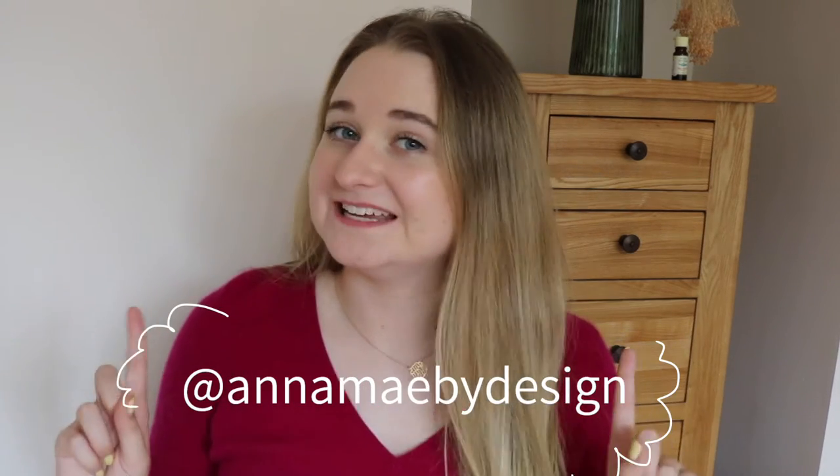Hello and welcome back to my channel, or hi if you're new. I'm Anna Mae and I make style, lifestyle, travel and sometimes sewing content here on YouTube. I'm mostly active over on Instagram at Anna Mae by Design, so if you want to keep up with me, the best place to find me is there.